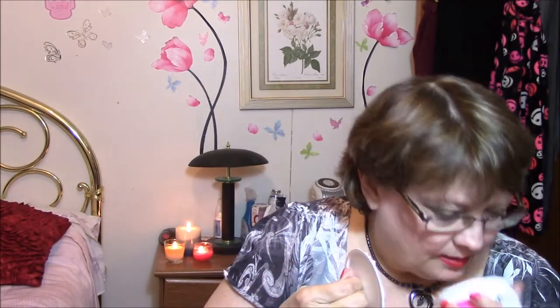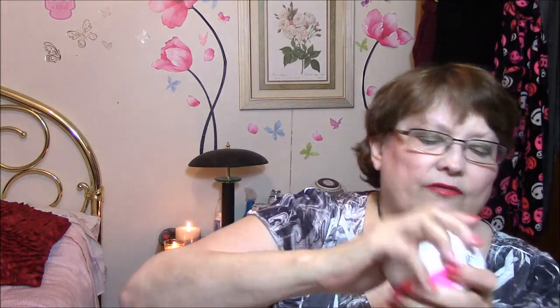I got Ove Beauty cellulite cream — I thought I would try this. I have cellulite on my whole body, but I'll try it on my legs. It's pink, it's pretty, and it almost smells fruity. I'll try that out.